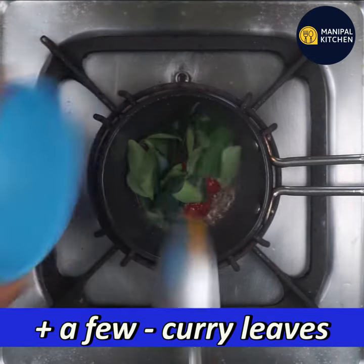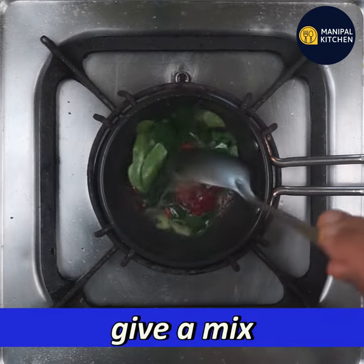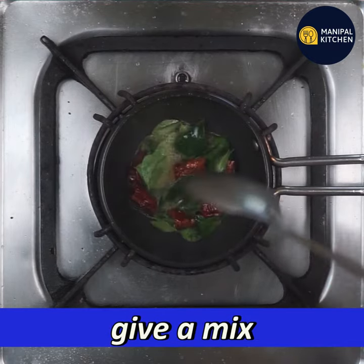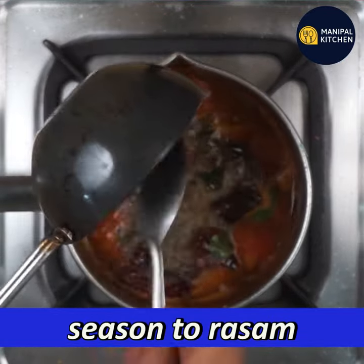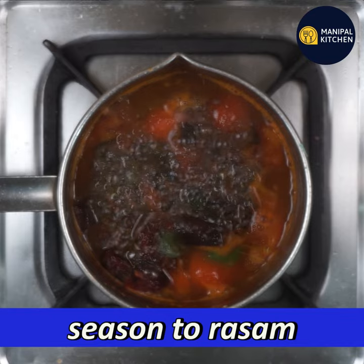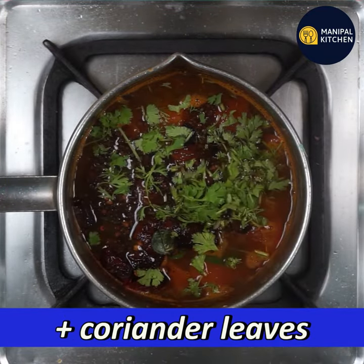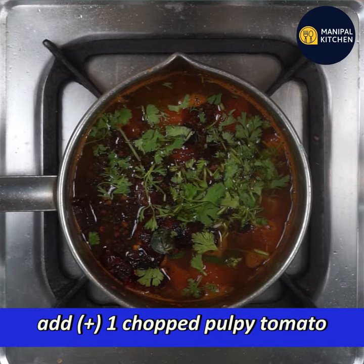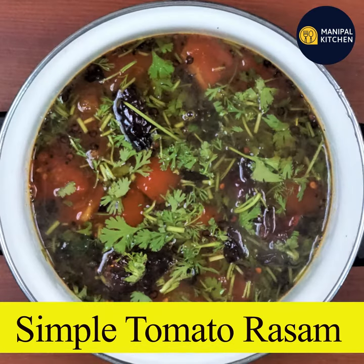We will mix it in a small bit. We will mix all this up in the pan and then season it. If you have a yummy tomato, this is a simple tomato recipe. Please check the recipe and subscribe to the channel.